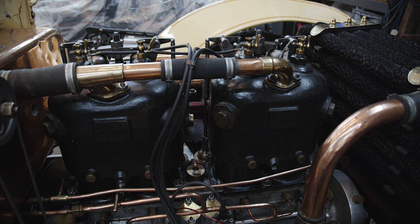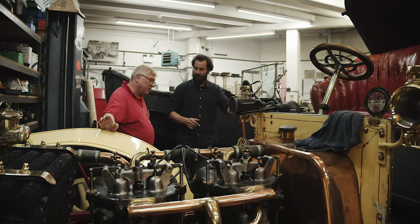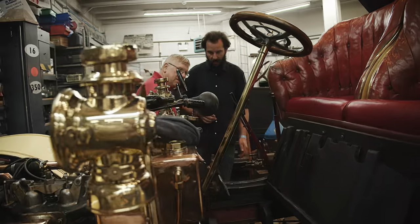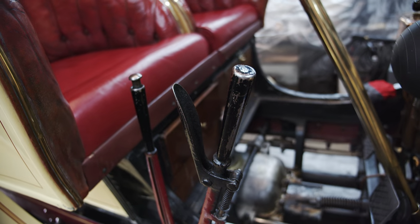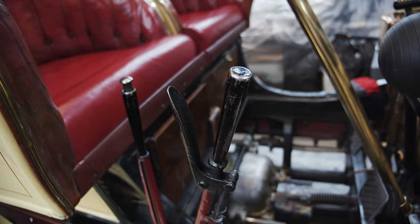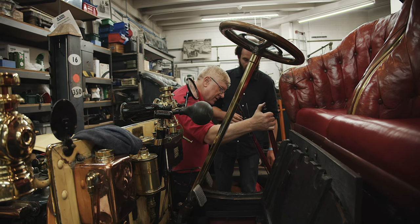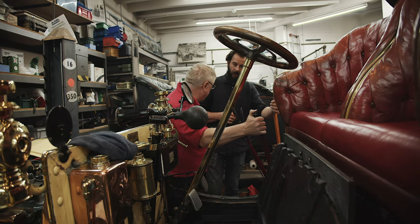I've never driven anything like this. The pedals - it's got clutch, brake, and accelerator, handbrake, gear change. It's what's called a quadrant change, so you don't go through a gate. You've got to go through first to get to second - just like a motorbike, basically.